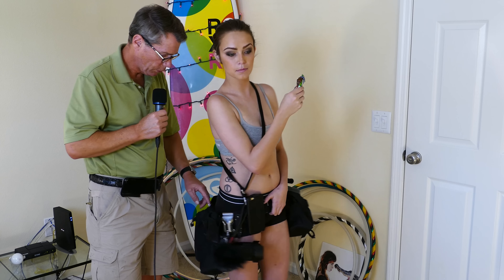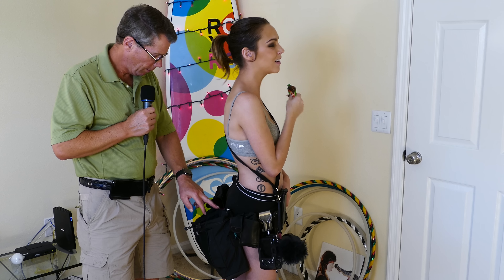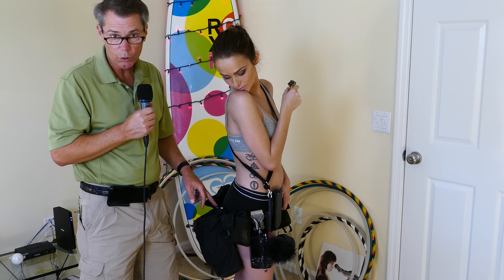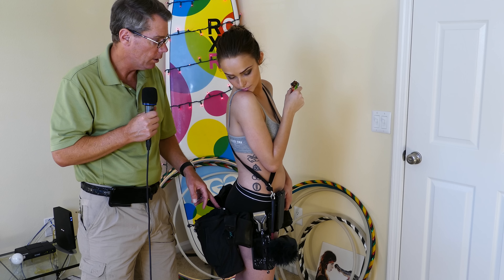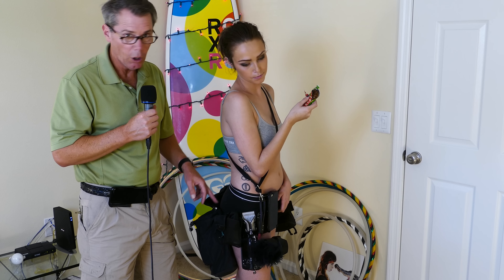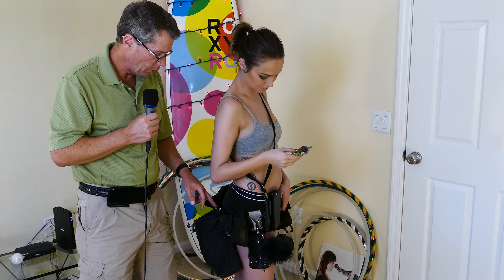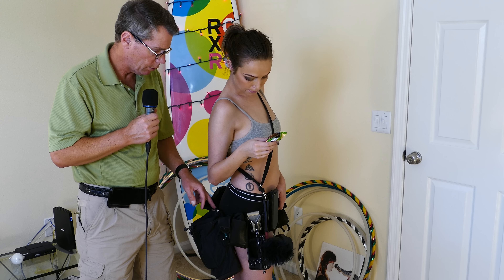We've got a Fisher Space Pen right here. They're so cool because you can sit there for 20 years, never use it, pull it out and it will write. They never dry up - they always write every time you try. I've got a review on my channel of the Fisher Space Pens as well.